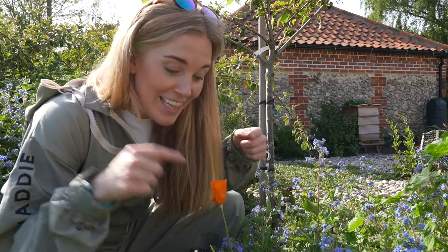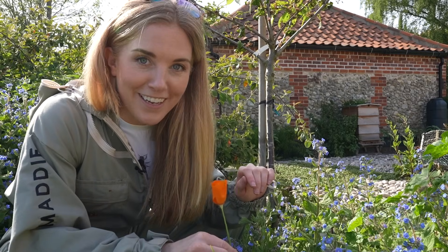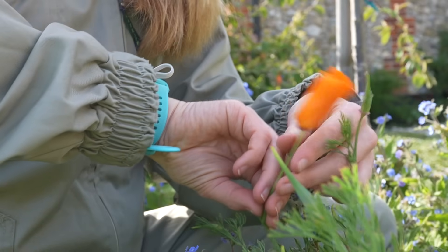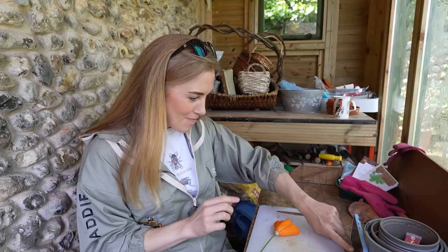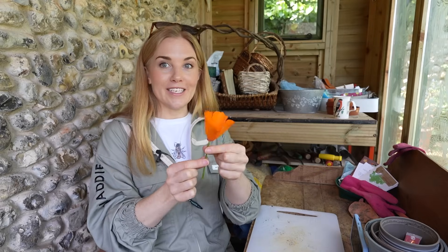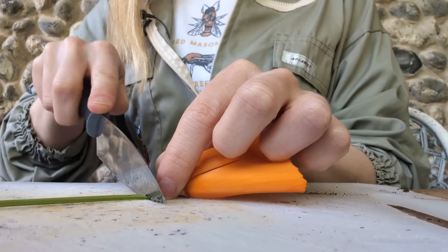To really understand pollination we need to take a look inside a flower, and this California poppy will do just the trick. You and I are going to do a flower dissection. I've set up my phone camera so we can zoom in and get a closer look at the different parts of the flower. The first thing we're going to do is remove the flower from the stem and take a closer look at all of the petals.